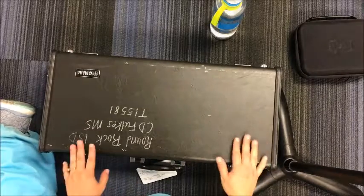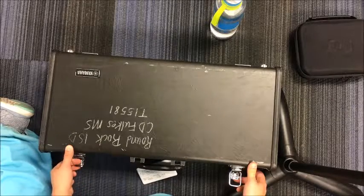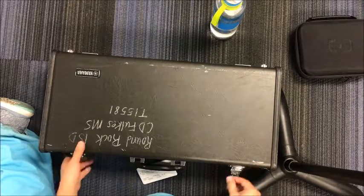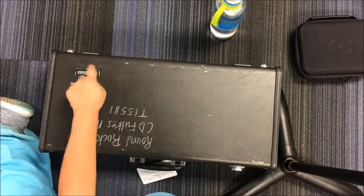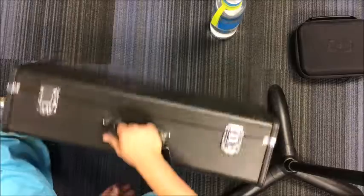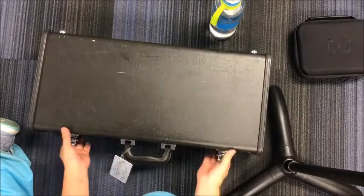Most of you, your cases are going to open with the latches going up like this. You're going to flip them up to open it. You can also see that the emblem or logo on your case is going to be on the upside. If your latches go downwards like this, you're doing it wrong.